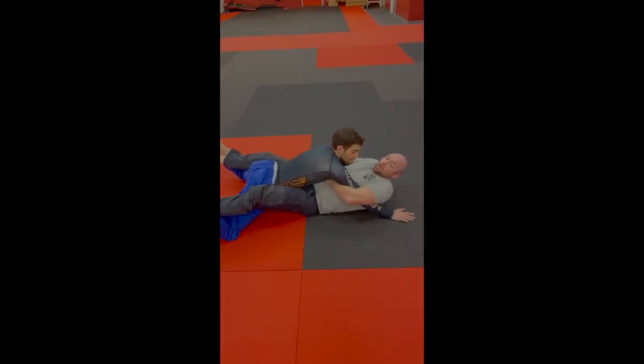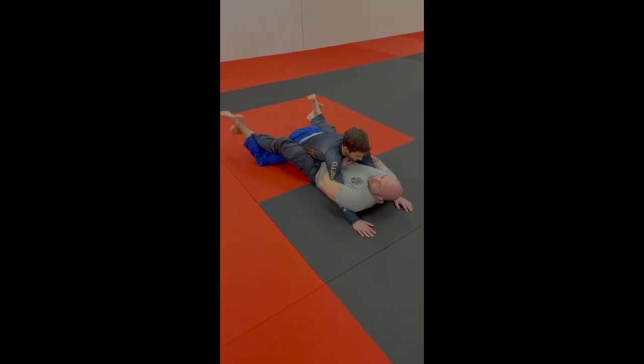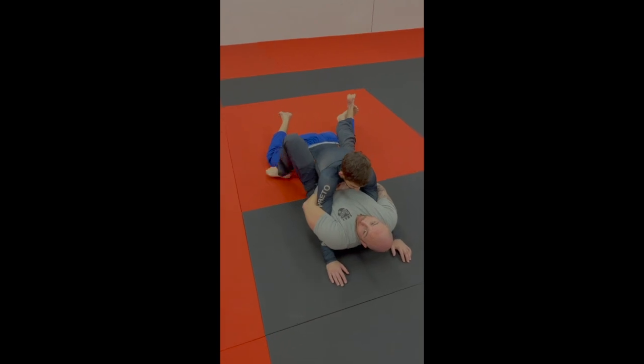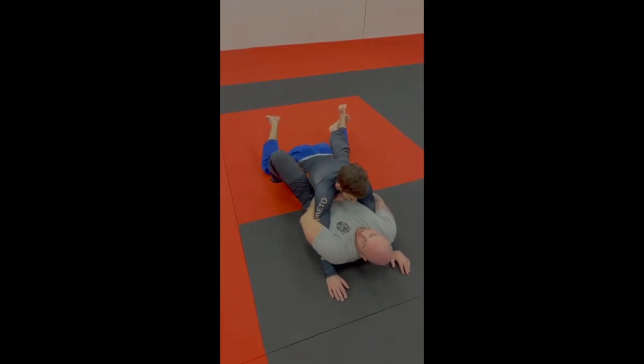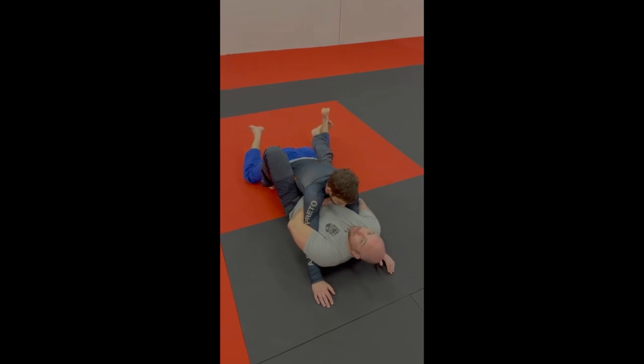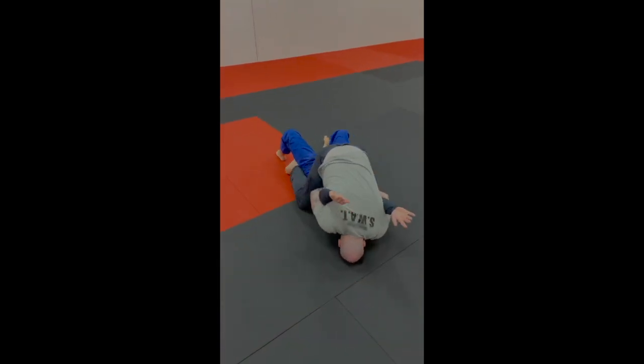Extend them up. They're still holding on to his arms, clamping those elbows. Once you've got him extended, you're going to let go of one of those grapevines and switch it to a butterfly hook. Bring that foot from around the back right into his thigh. From here, keep this grapevine in, and then you're just going to lift, controlling those arms the whole time — now you're going to be up on top.